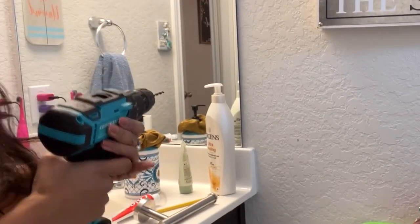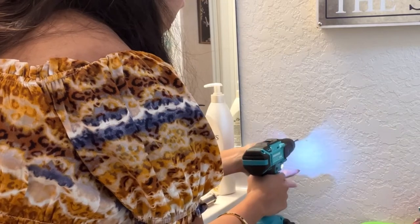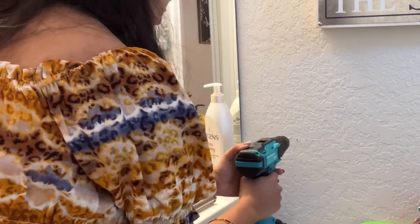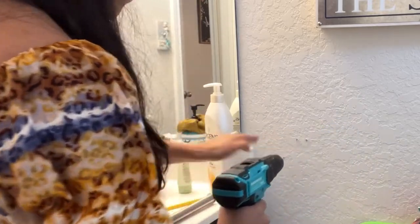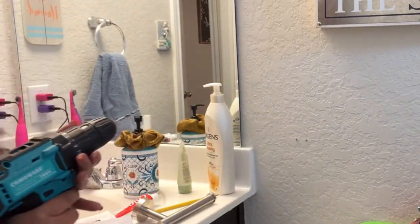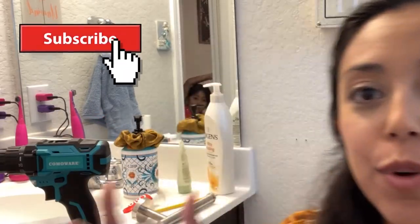You push the button to drill — one, and two. Just like that, and now you have your two holes in the wall. Super easy! I hope you guys found this video helpful if you are learning how to put holes in your wall. If you did, give me a thumbs up, subscribe if you're new for more how-to videos, and I'll catch you in the next one. Bye!